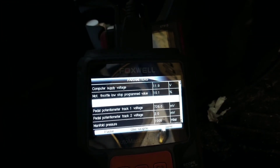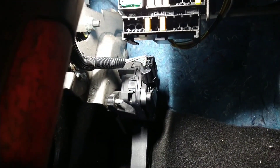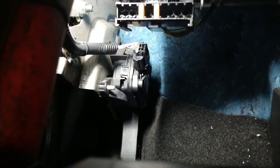But it's not the pedal that's at fault. It's not getting power to the pedal. When I look at the switch on the pedal, there are the wires. I've figured out which one's the power, which one's the ground, and which ones are the signal.